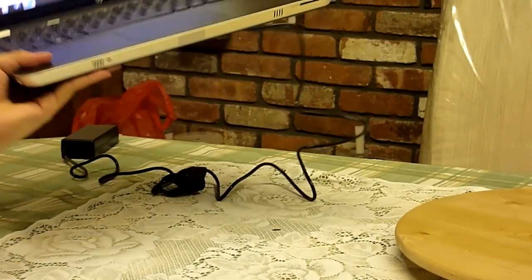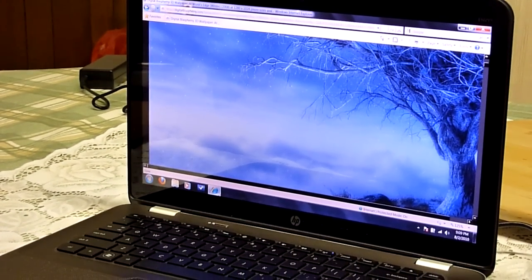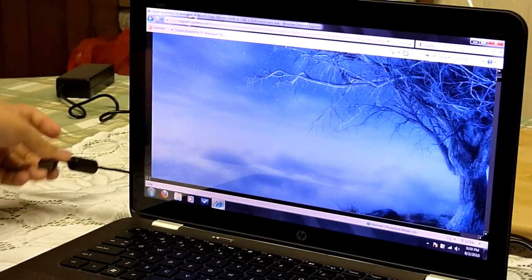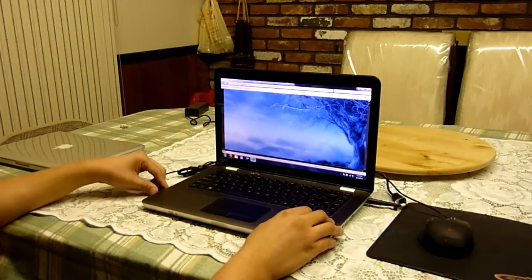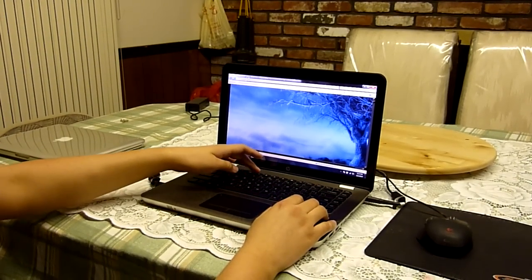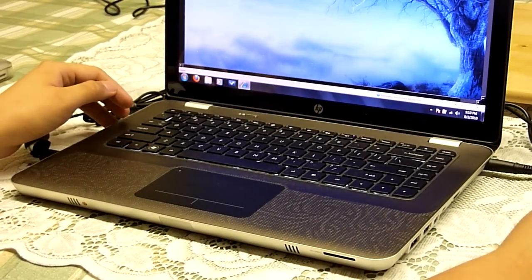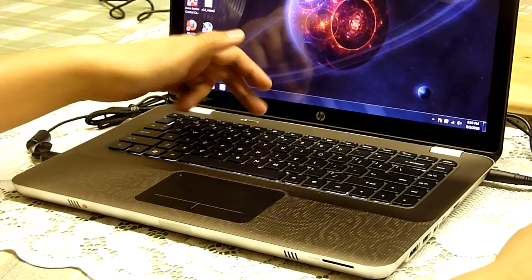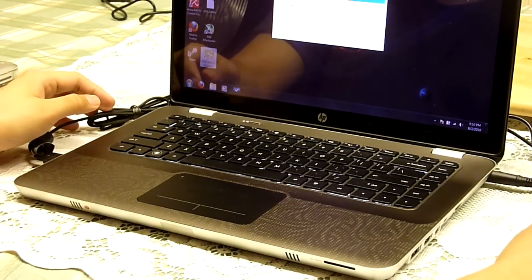Quick comment on the backlit keyboard of the HP Envy. Unfortunately, unlike the MacBook Pro and the Dell Latitude E series like the E4310 and E6410 models, the backlighting does not have an ambient light sensor built in. So it doesn't automatically turn itself off and on based on the light around you — it's just a manual toggle on and off for the keyboard backlighting. Not too big of a deal, but just thought I'd mention that.